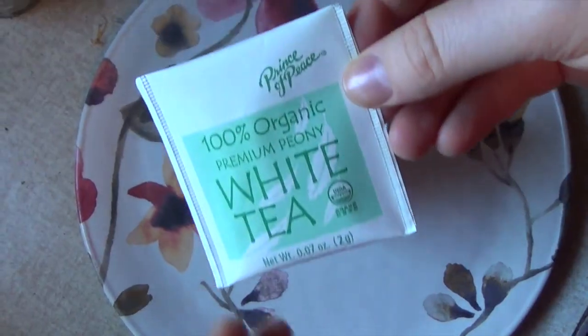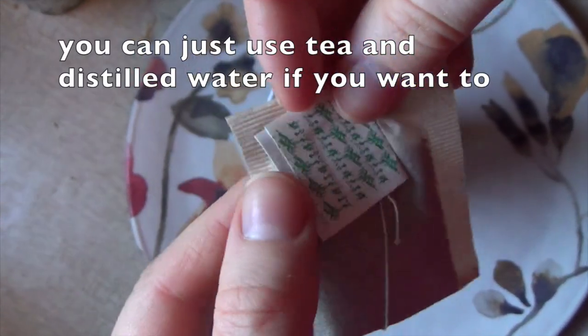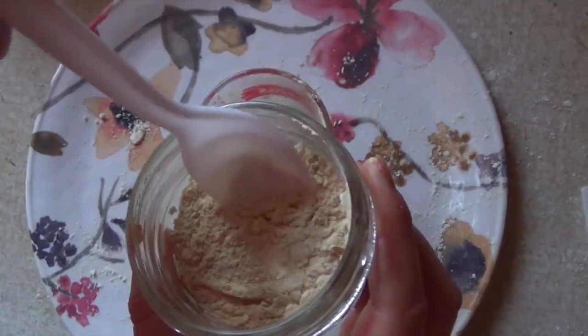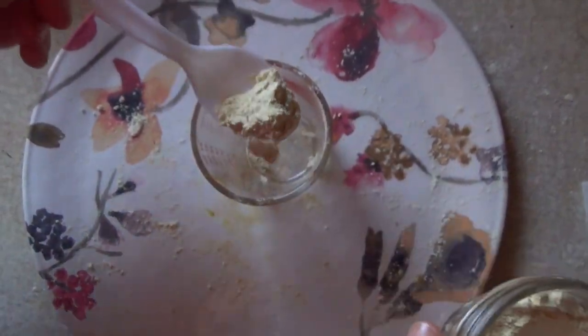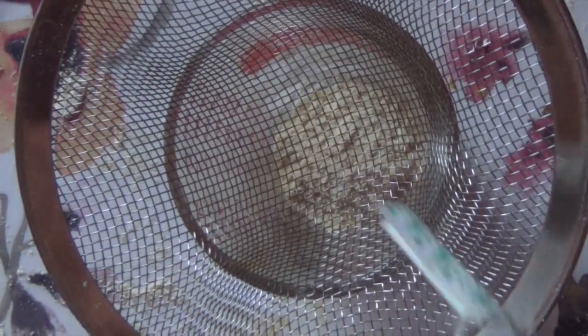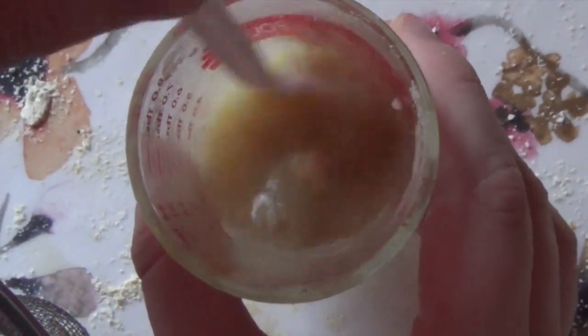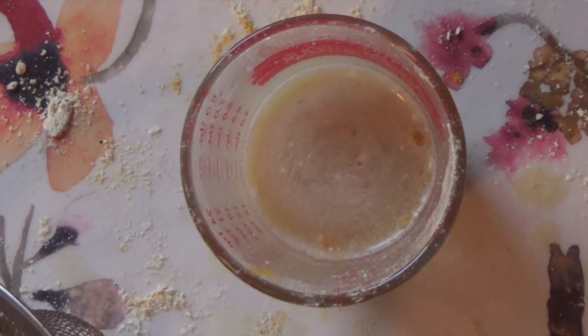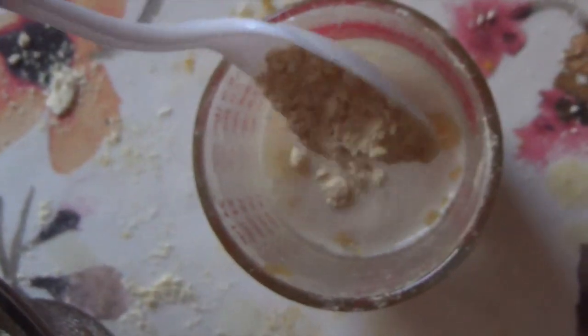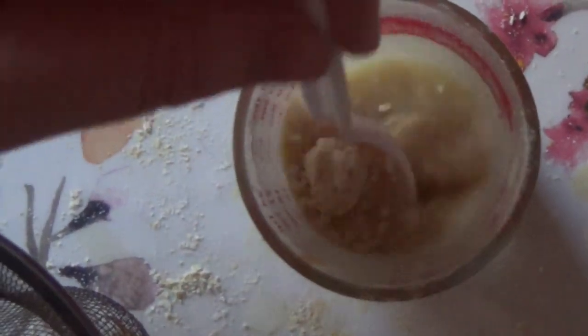White tea has more antioxidants than green tea and less caffeine — all these ingredients are just to promote healthy skin. Take some of the powder that's already made, put it into a little cup, then put a strainer on top and take the steeped water and add it in. Mix it very well and now you have a ready-to-use facial cleanser. You can even add a little bit more powder if it's too watery.